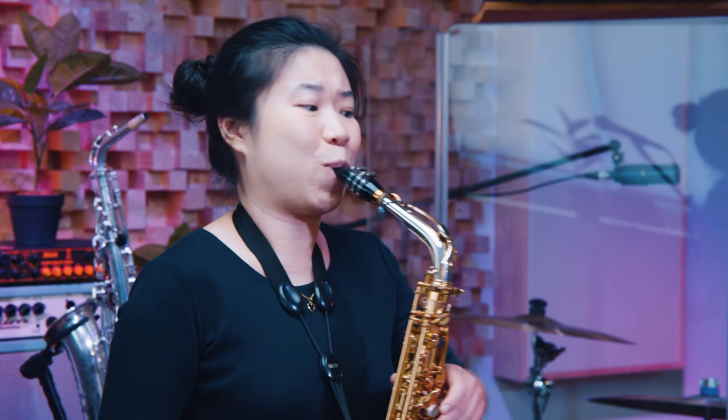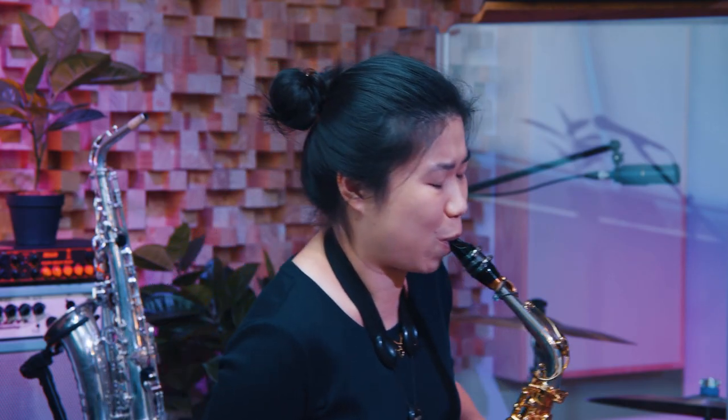Hi everybody, my name is Michalina Chan and I've been playing saxophone for the past eight years. I started my education at the University of Melbourne, Melbourne Conservatorium of Music. I was there for four years, studying with Ian Godfrey, Shannon Ebeling and Thako Sibault.